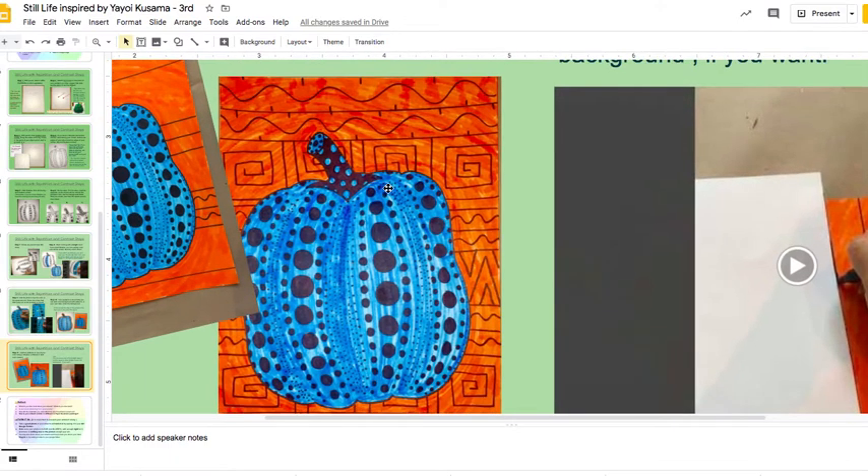You can add whatever you want in the background — if you want to add patterns, if you want to add shapes. But in order for your pumpkin to pop out, the thing that you do in the background should be different from how you decorated your pumpkin. So if you have circles on your pumpkin, maybe not have circles in the background — have something else like square shapes or triangle shapes for contrast.